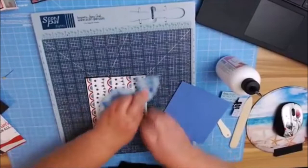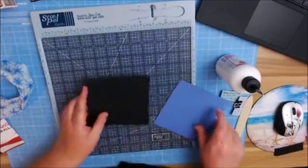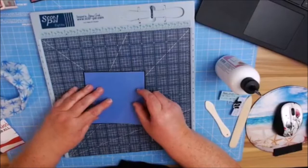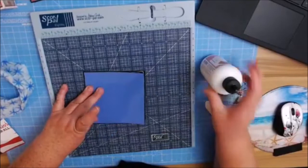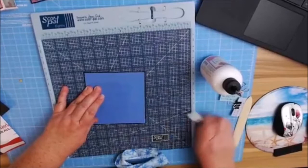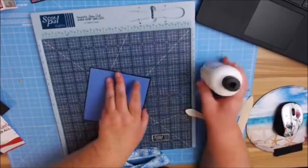I'm going to center that. I don't trust this paper, so I'm going to do it my old-school way — I don't want to accidentally get any glue on the top of this because it bleeds. I'm going to burnish that in, turn it, and continue to add my glue.